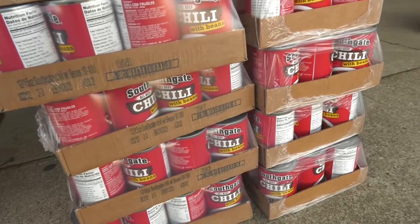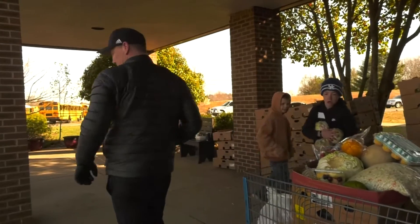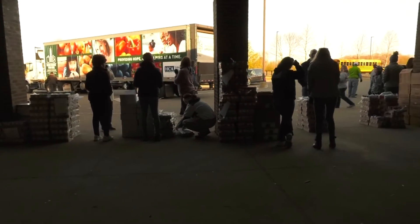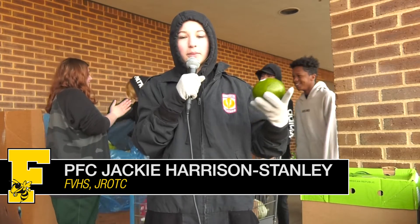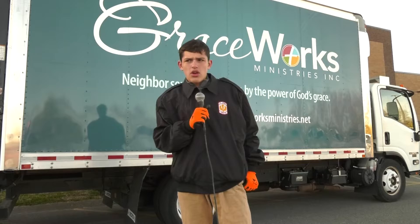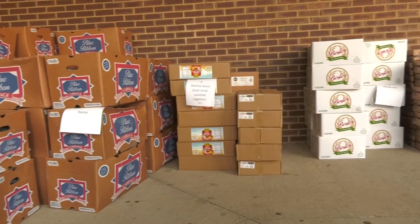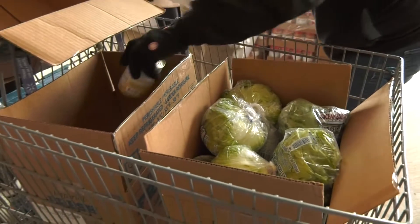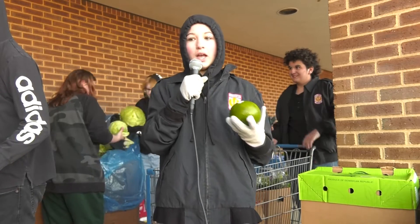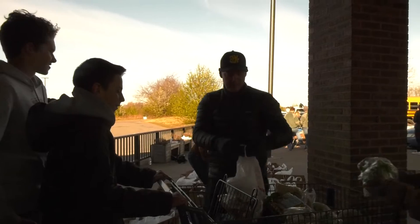I'm Melissa Carter from Grace Works Ministries. We're passing out food to at least 200 families today. Once a month, a big 18-wheeler comes that is packed with food. From 7 till 12, we have Grace Works, which is a food drive that we help to be able to give back to our community, and we give almost $100,000 back to our community, which is just amazing.